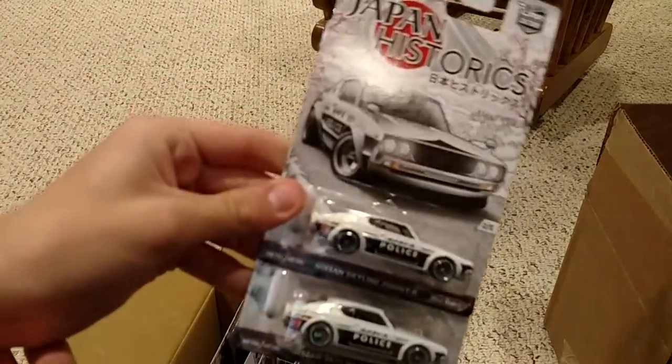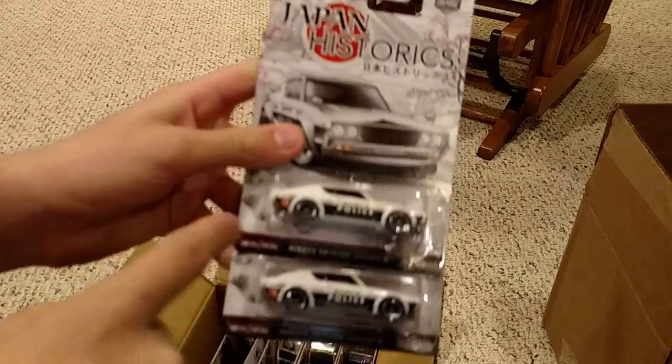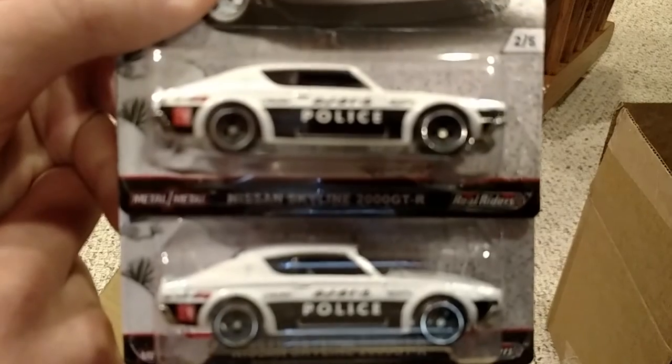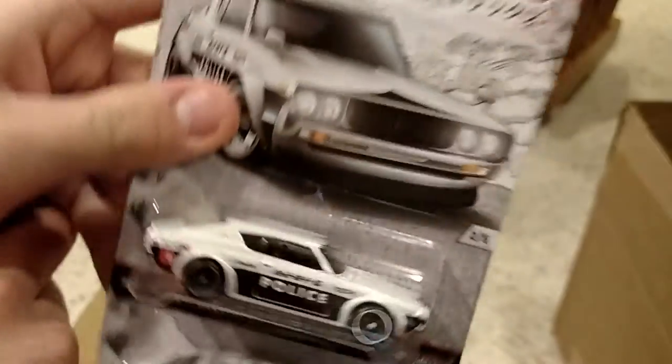First up, there's going to be two of each car in this series. So there's two Nissan Skyline 2000 GT-Rs in the police livery.